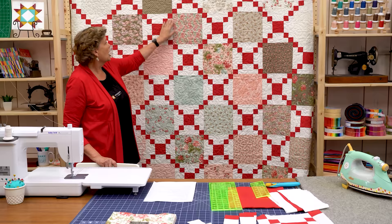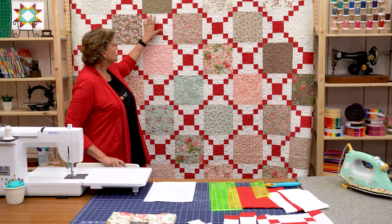This quilt — the only block you make is this block right here. These are all straight ten-inch squares. We haven't cut them, we haven't done anything to them. We're just making this block that chains in between the other blocks. And I've done it with strip piecing so it's so quick and easy.